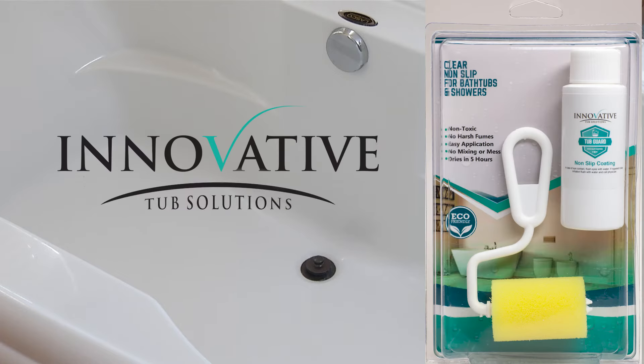Thank you for choosing TubGuard Clear Non-Slip Bathtub and Shower Grip Coating for bathtubs and showers. TubGuard gives your bathtub or shower a makeover and also keeps you and your family safe.